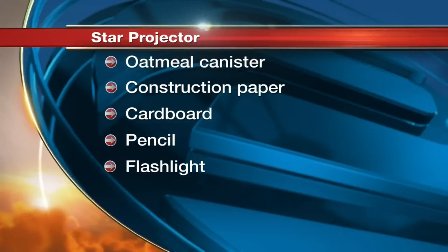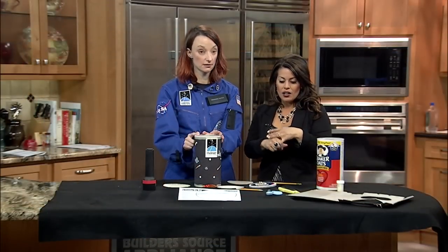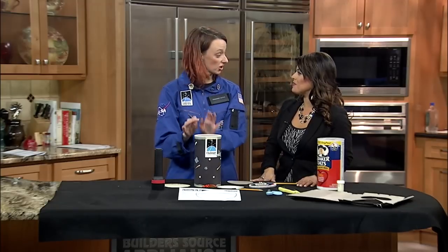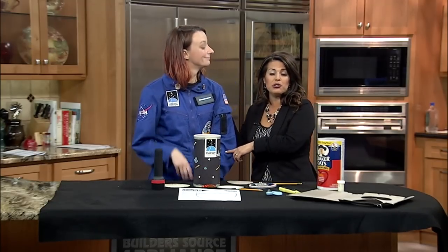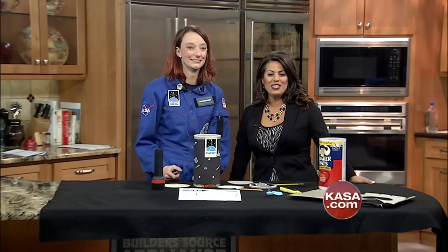Here's a quick list of what you need: an oatmeal container, construction paper, scissors, pencils, and flashlights — really simple stuff that most parents have at home. We'll have all the links to instructions on our Facebook page, Challenger Center. And to link to the Challenger Center, head to our website, KASA.com, and click on KASA Blog. Thanks again, Michelle, for coming in — as always, it's been a pleasure.